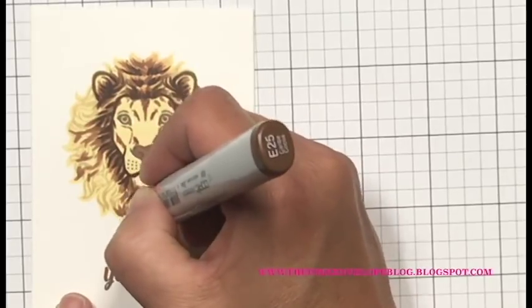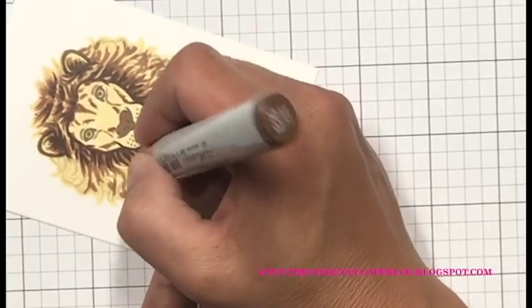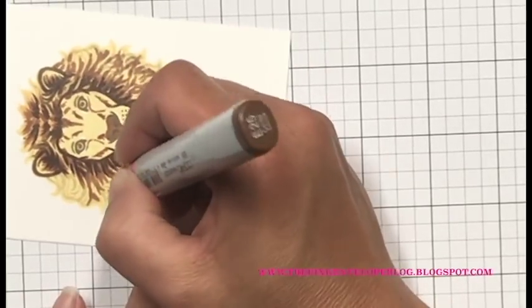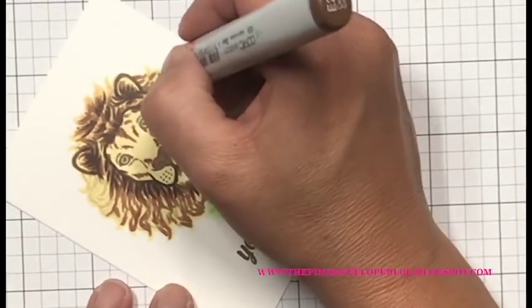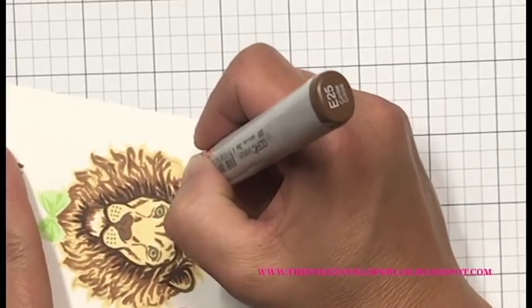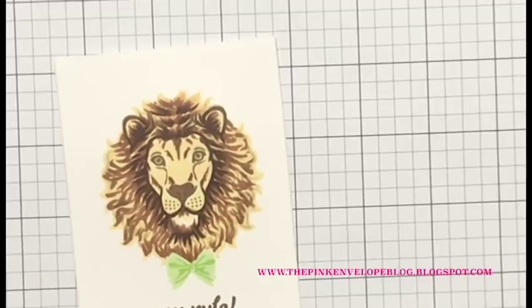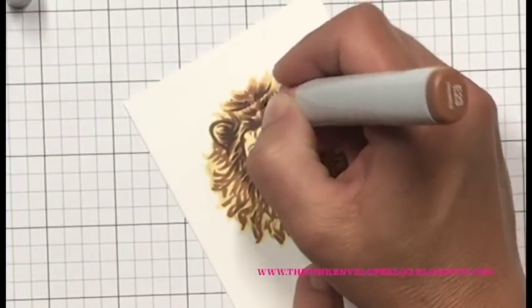By the time I'm done, this mane totally looks like the guy had his fur rubbed the wrong way, but I like the way it turned out — it's fun. This is really good practice for simple Copic coloring — flicking motions, following the lines of a stamp. It's super forgiving. You could stamp out a bunch of these and practice, or even do them in totally different color schemes.